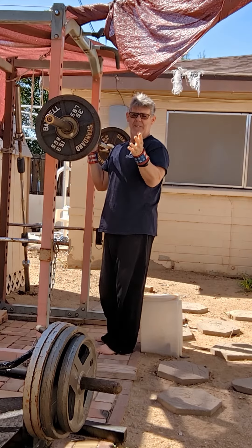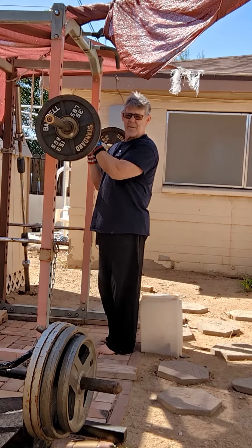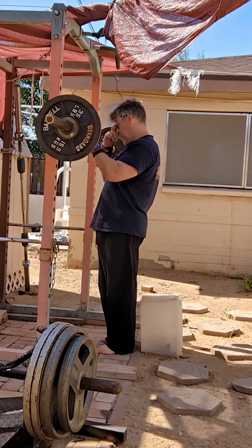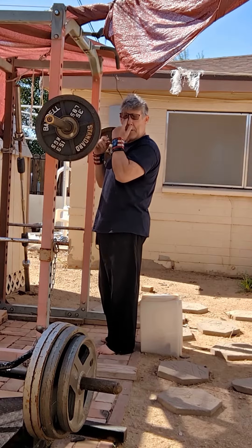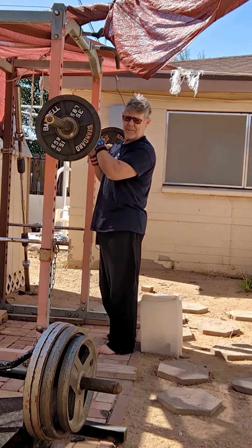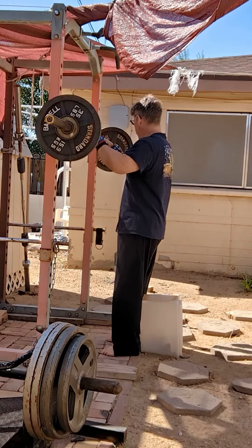Don't look for the seated kettlebell raises or lateral raises, because I didn't film those. Those are redundant — y'all know how to do kettlebell raises and lateral raises. Doing 15 pounds for 10 reps is just keeping the blood flowing in my joints; it's not impressive, it's no biggie, so I'm not filming those.